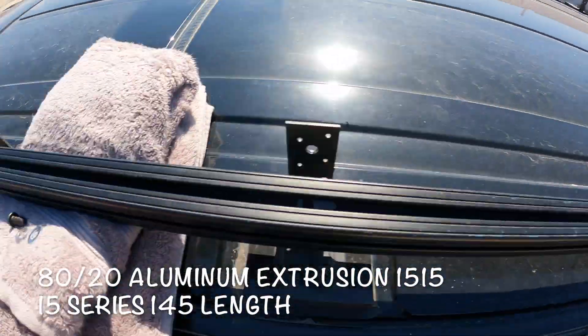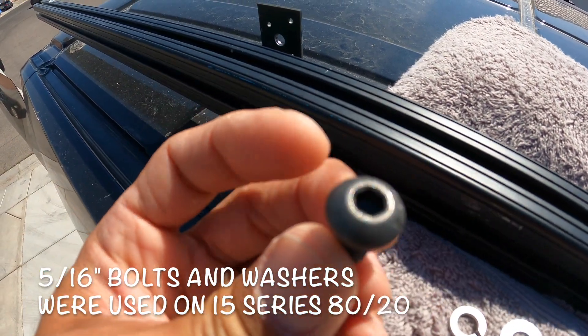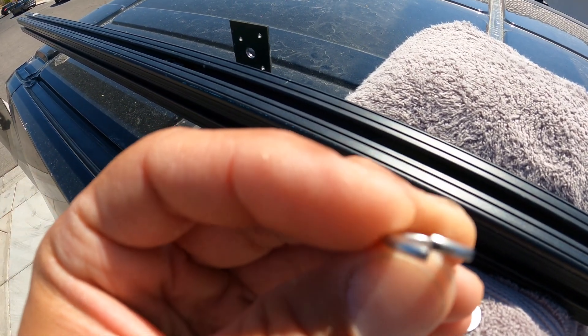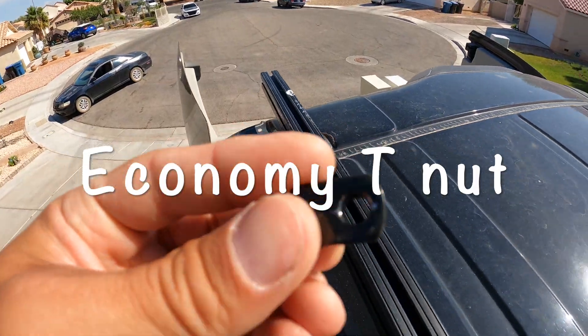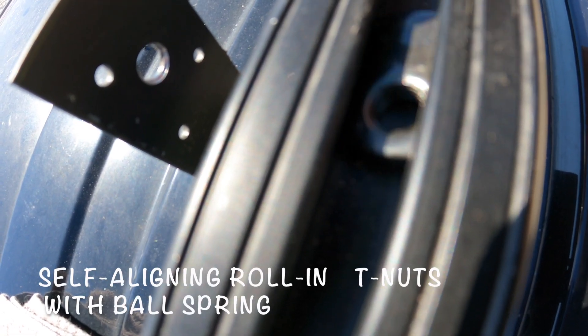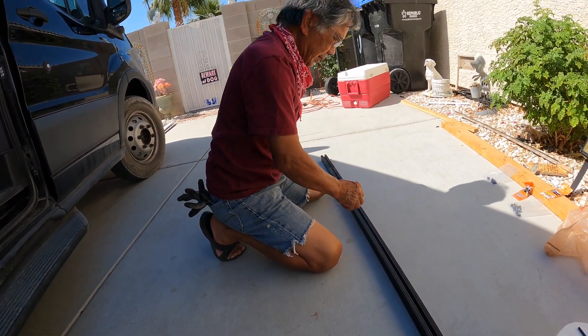With the holes drilled we're going to attach our 8020. We have the 8020 up here with towels underneath to help hold it up. We're using socket head button screws and a split lock washer to help prevent vibrating and backing off — it crushes down and holds. The problem is the T-nuts inside the 8020 move side to side, making it hard to line up the screw, so we used a little bit of tissue paper underneath the hole to raise the nuts up and hold them in place.